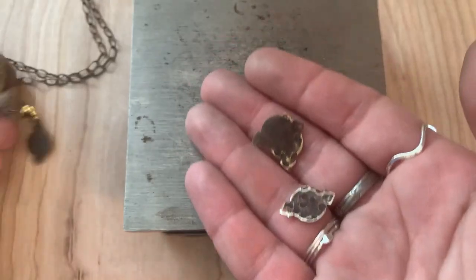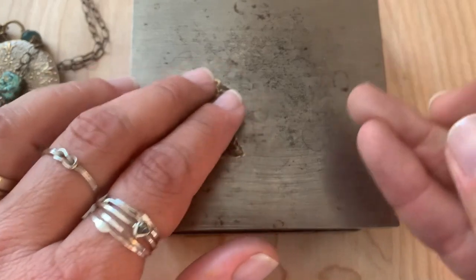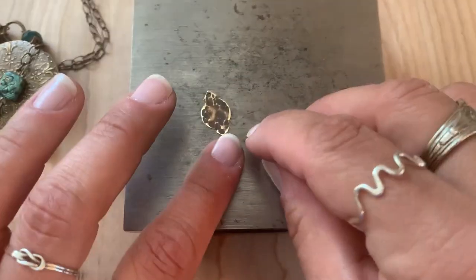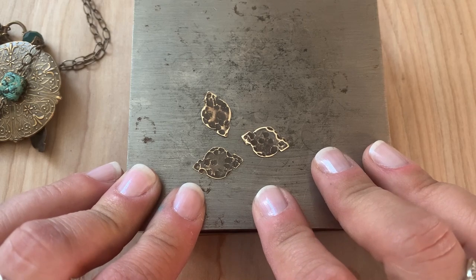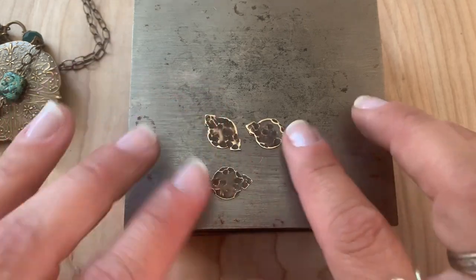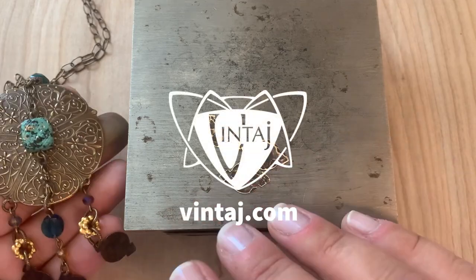It's a super fun technique you could do with a variety of our different blanks and the different finishes we have — like natural brass, solid brass, artisan copper, solid pewter. Have fun exploring textures and adding some dimension to your designs.